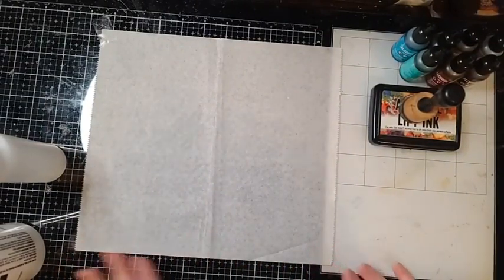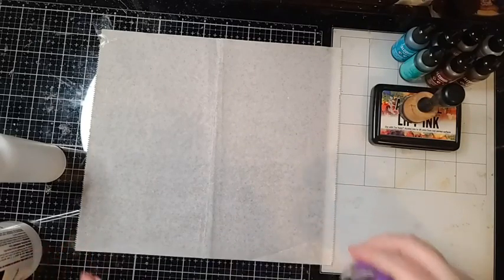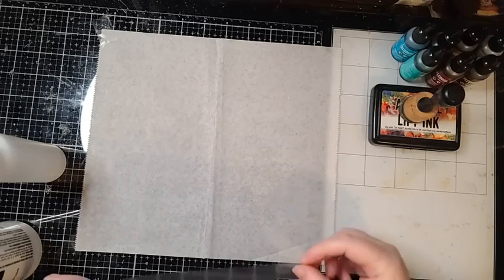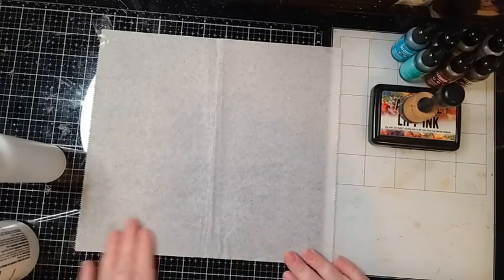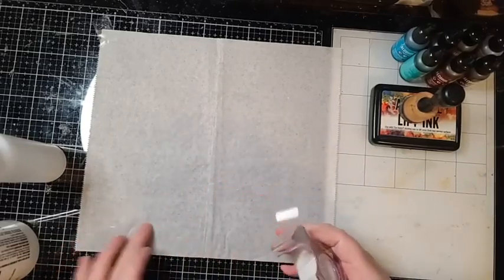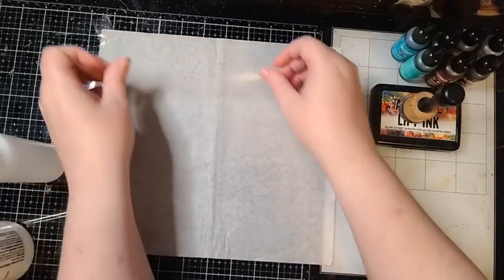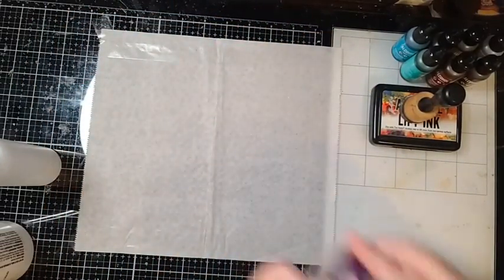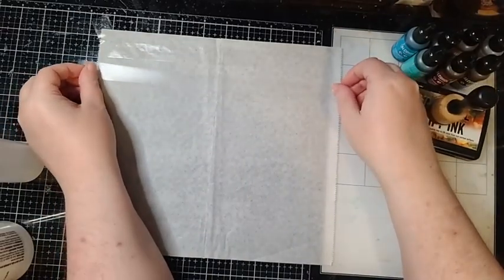Now I want to take my scotch tape and do this in a way where I can kind of measure and I'm not going completely side to side. Here's my first piece, and the other thing I want to make sure is I'm giving myself enough space in between them so that I can get enough of a stamp in between them. They can be pretty much the length of this, they don't have to be — I'm just going to piece them in.